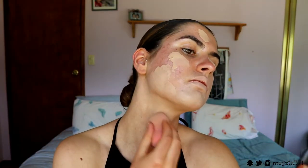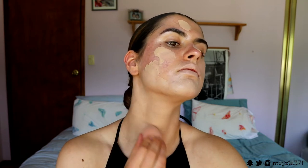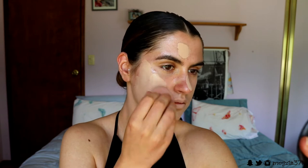Next for foundation, I'm going in with my Ready Set Gorgeous foundation in the shade Medium Beige, shade 210. I'm placing this all over my face and making sure to bring it down my neck as well to stop that demarcation line that we can tend to get around our face if we forget to blend it down our neck.